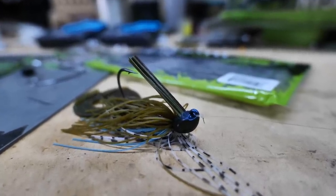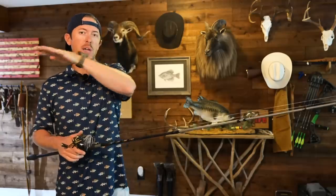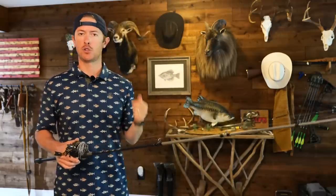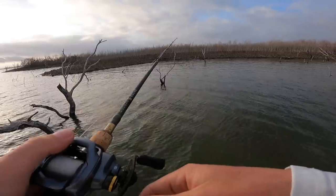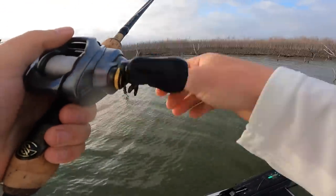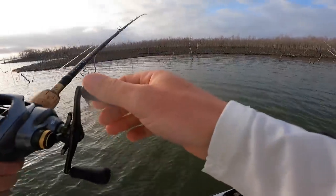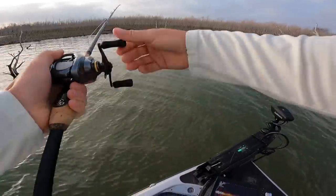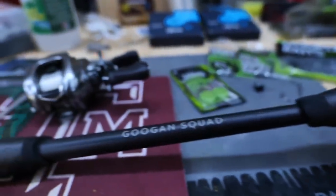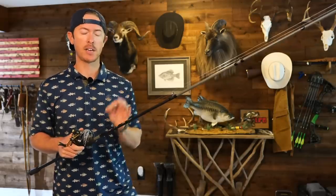What really helps with that hook set is increasing your rod length and power. Most of the time when I'm jigging or worm fishing, I'm throwing something over seven foot. In the summer making long casts on points and dragging, I'll go up to seven-six. In spring and post-spawn when pitching to timber or docks where I need more control, I'm at seven-two or seven-three. A seven foot rod is just a little short overall unless you're doing straight dock skipping. The rod should be heavy power and fast action.